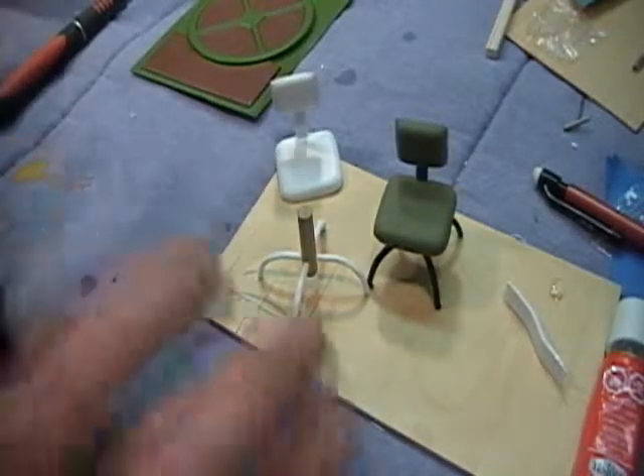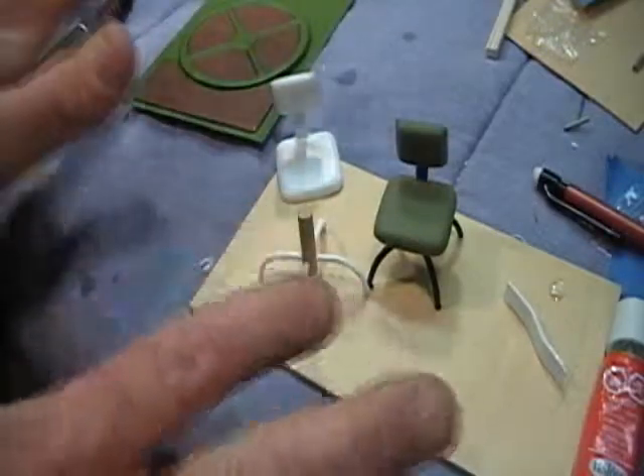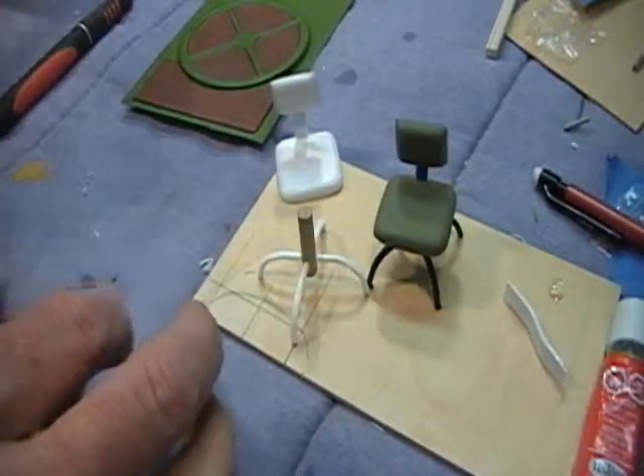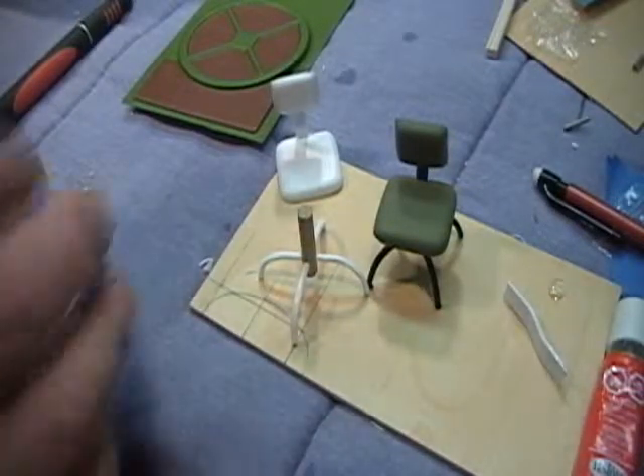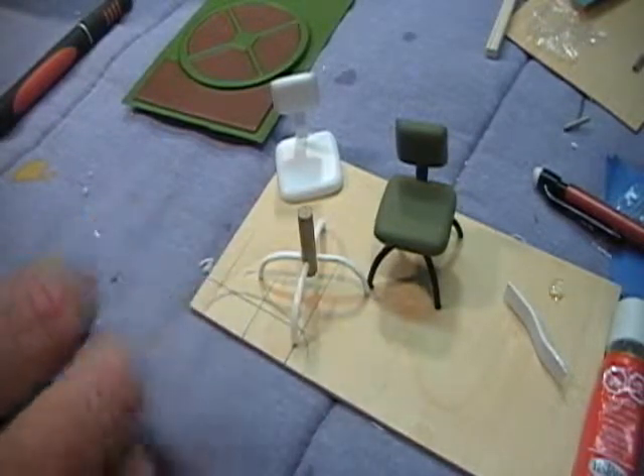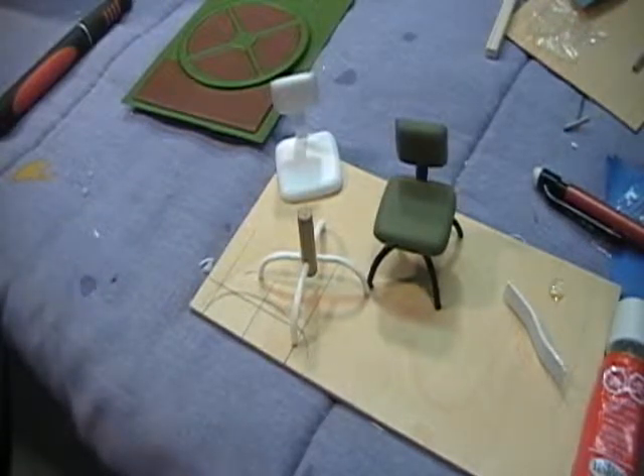Make sure it all fits before you glue anything. We're finished up with this area and we're going to move back to the radio room — we'll get all the parts ready for that and show you how to put it together.